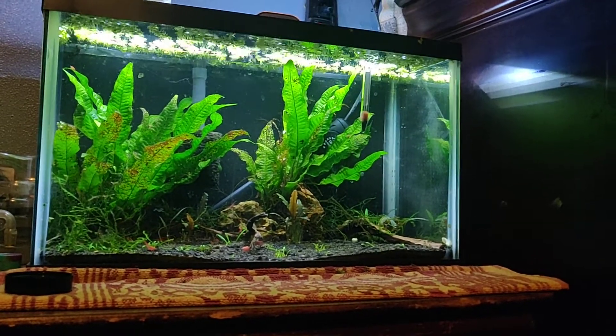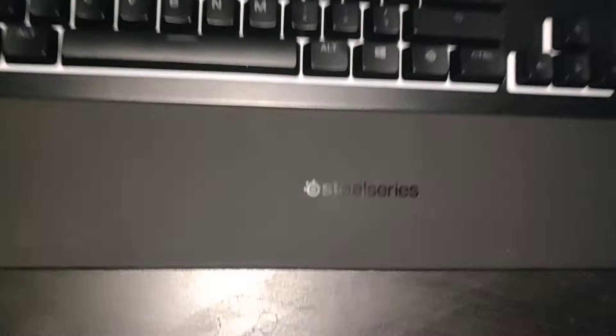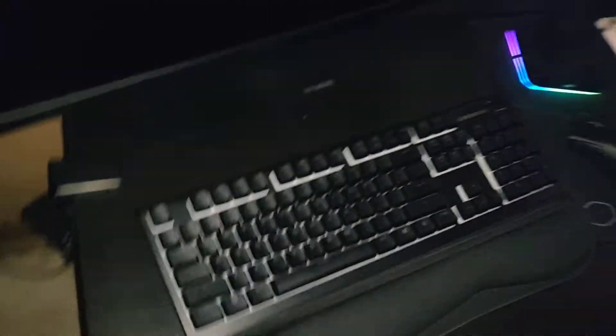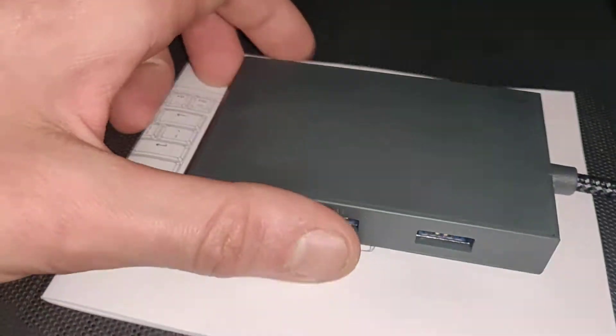I'll keep you posted on when I get bits and pieces for the paludarium. I got my new keyboard today - it is a SteelSeries. Got a card reader for the computer, and a USB cord to put into the soundbar. I haven't tried to turn it on yet because I'll have to change some settings in the computer to get it to work, but hopefully I'll get that working here pretty soon.